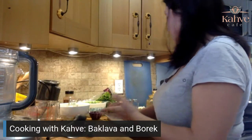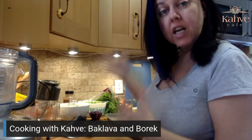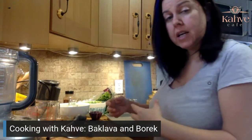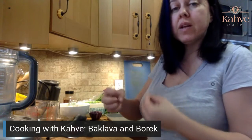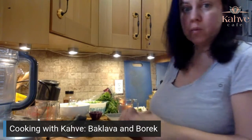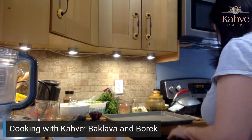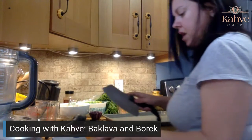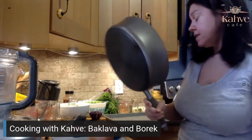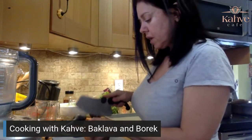Now we're going to get our meat filling cooked up for the burek so it can cool. If you have a hot filling going into cold dough, it's going to make it soggy and you won't be able to roll it — it makes for a very grumpy morning. So I'm going to get my cutting board and my onion, and we're just going to dice it up. I'll turn the pan on to medium to get it hot, and I'll chop this up.